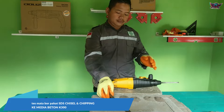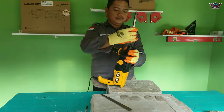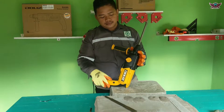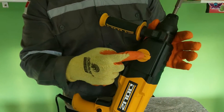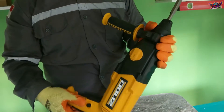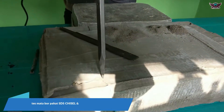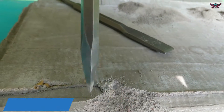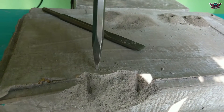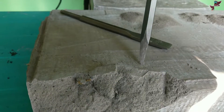Let's continue using the SDS chisel bit. We open the chuck first and install the chisel bit. Then we set it to hammer mode or impact mode. Wow, the power is very great and very smooth. I am using K300 concrete - it is like a tofu block, so it is soft. Very impressive.